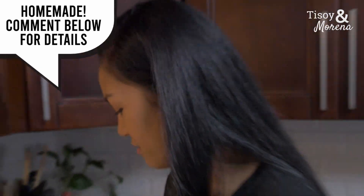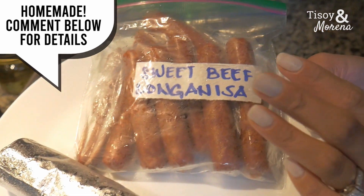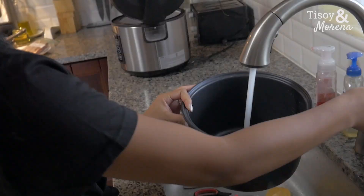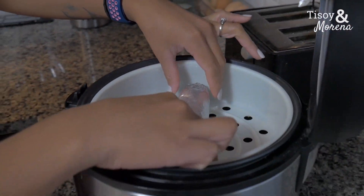Hey everybody, welcome back to our channel. I am Tim. We got some longanisa and embutido — those are Filipino sausage. You're gonna see it when we cook it. I'm hungry, are you hungry? I'm hungry too. Here we have the longanisa — this is a sweet longanisa, it's beef. And this one is the embutido. Let's do it, let's put some water.